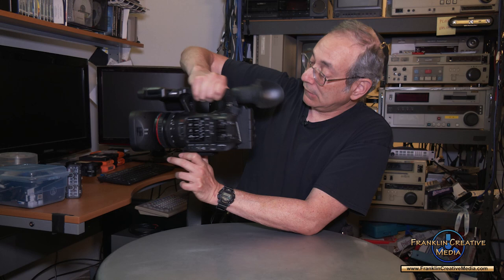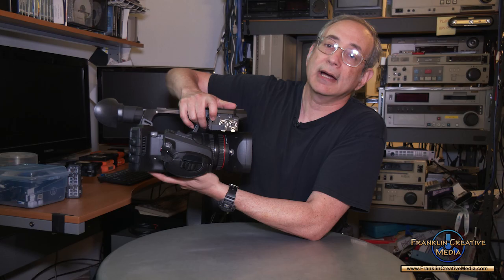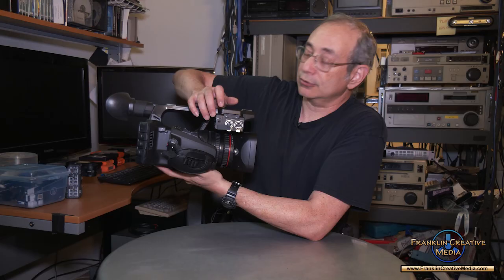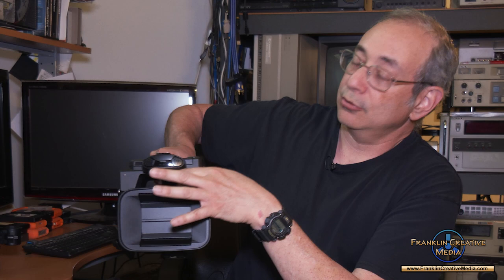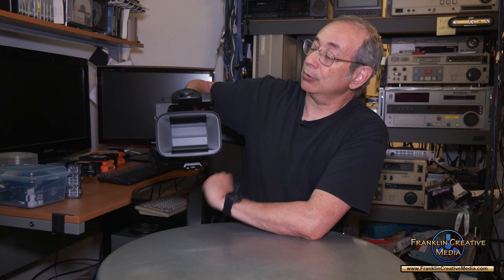On the other side you have your audio connections — two XLR audio inputs. If you want to add additional mics, one of the things I love about this camera is you can have four audio channels. With an XLR to 3.5mm stereo adapter you can connect two more professional mics, although it'll be difficult to control the inputs. Most of the time you'll probably put a shotgun microphone and/or wireless microphones into the XLRs for channels one and two.